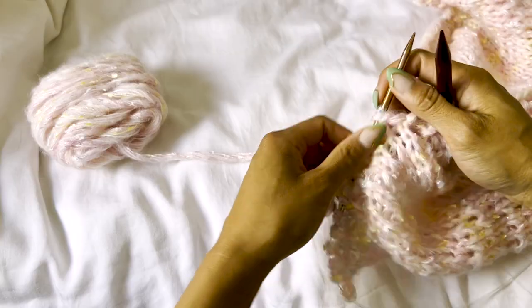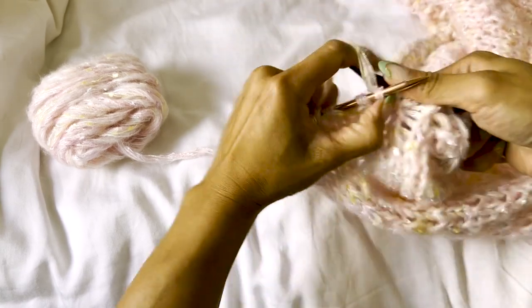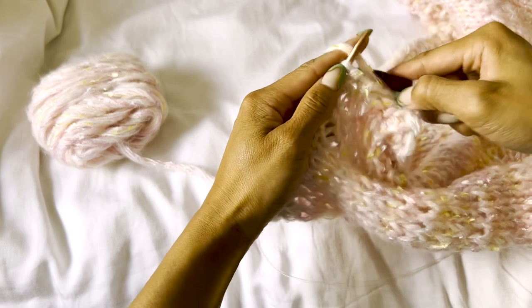Now we're going to bind off. I'm using my 9mm needles to cast off in pattern — using bigger needles gives a stretchier cast off edge. If you're using three strands of mohair held together, that doesn't have as much stretch, so I'd recommend doing a tubular bind off instead.